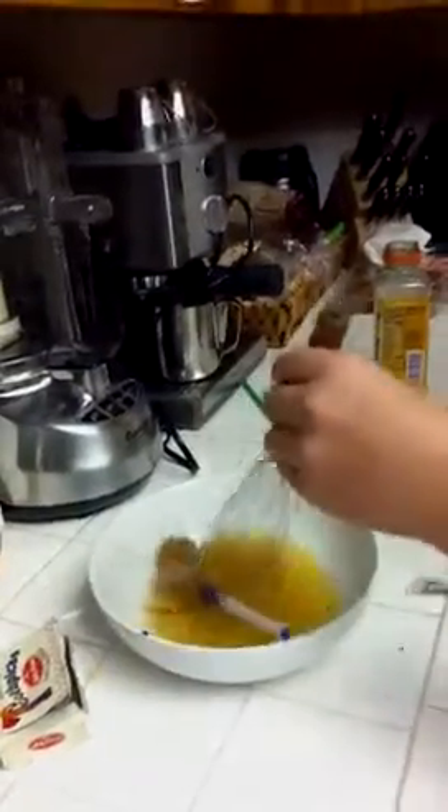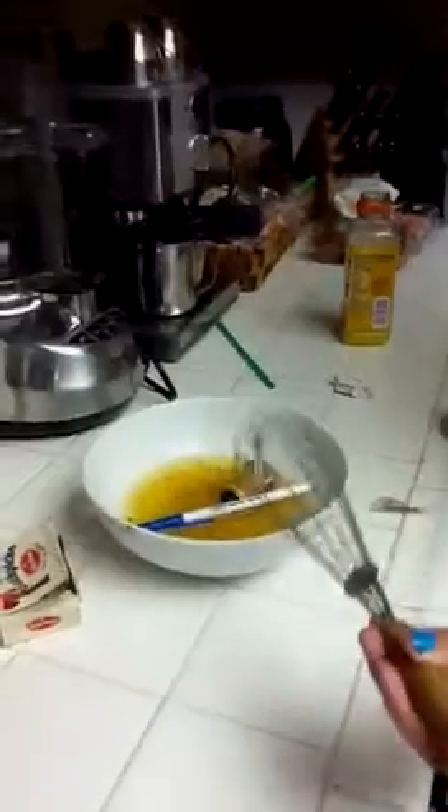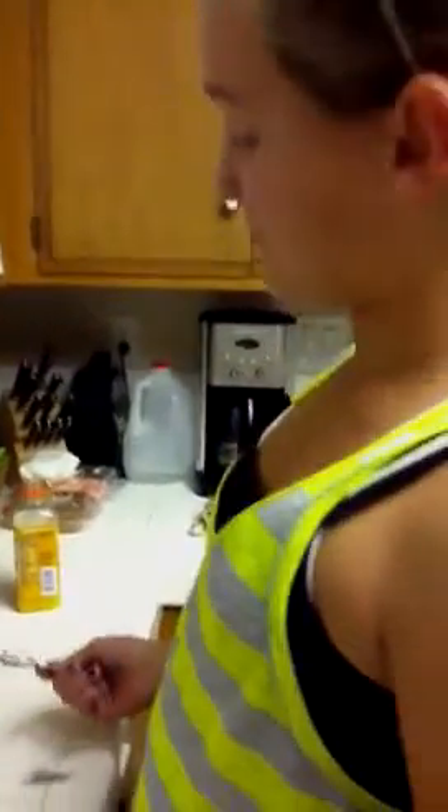I cannot wait to eat this. Let's get my spoon here — my baby spoon. You know me, I always love my baby spoons. Mmm. A little hot, but it's really good.